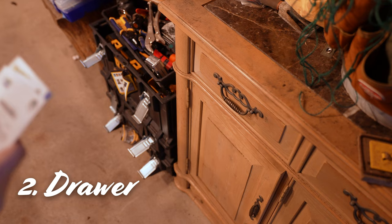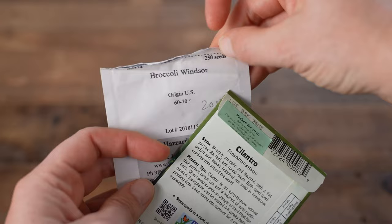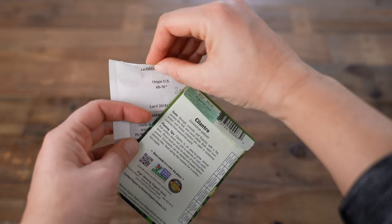At some point I graduated to a drawer in my shed, but the problem with that is that the packets just never close right once they're open. In drawers, the seeds lay flat, so every time I open the drawer and rifle through it, they just start crapping seeds everywhere.